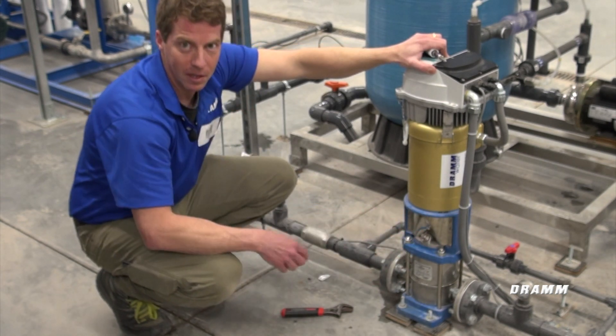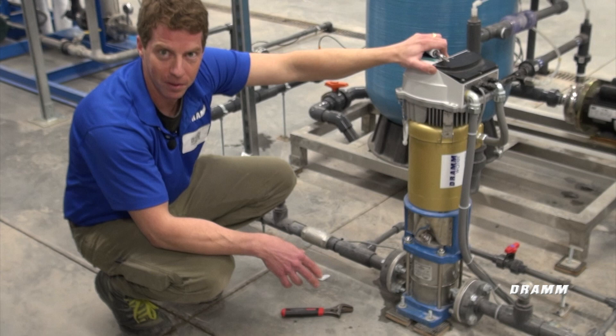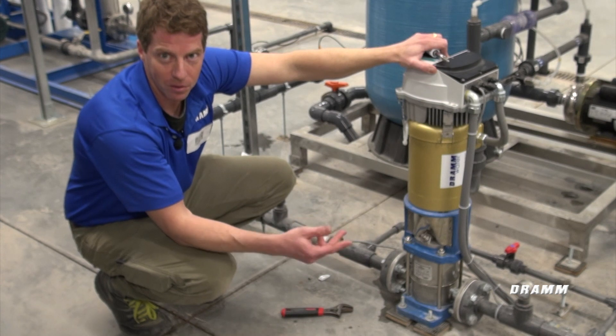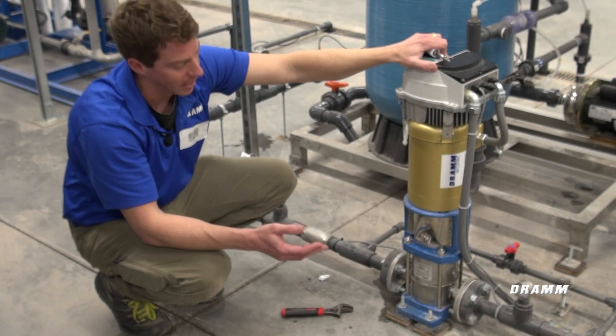Always pull this stainless steel cover off and look at the blue coupling to confirm rotation. If your pump is rotating in the incorrect direction and it's a three-phase pump, your electrician can simply switch two of the lead wires on the three-phase incoming power to change the rotation. You can also change rotation on the VFD if your drive has that capability.